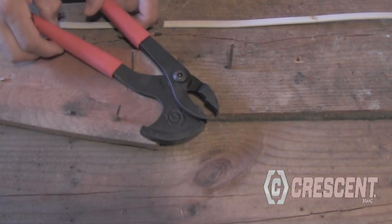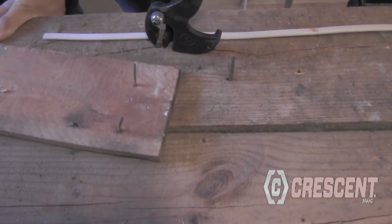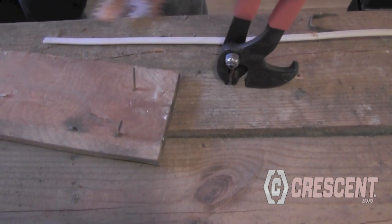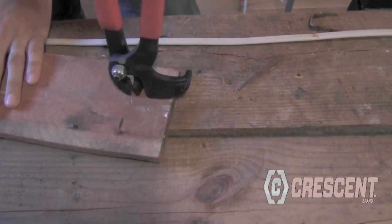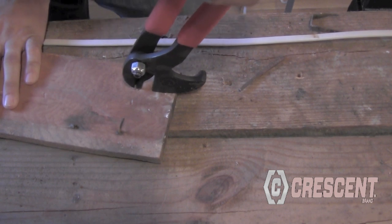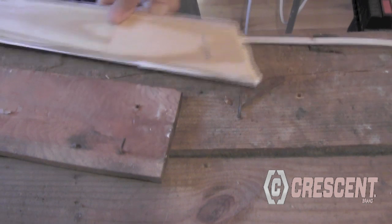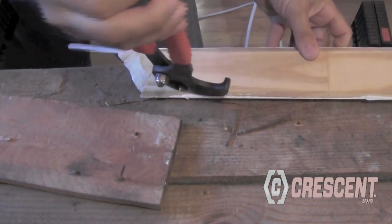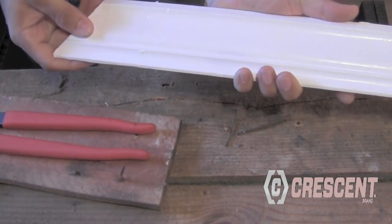Here are some of the applications of the nail pulling plier in use: staples, old nails, floor nails, and molding — with less damage and non-marring.